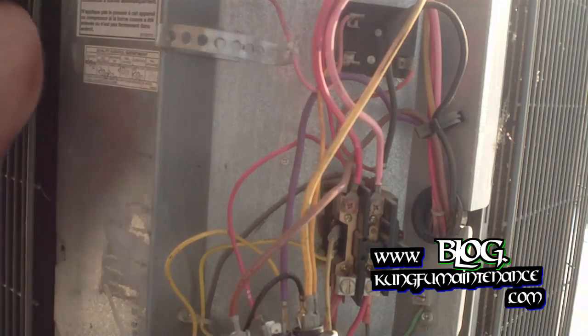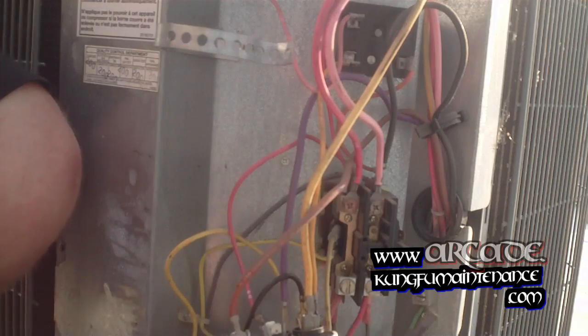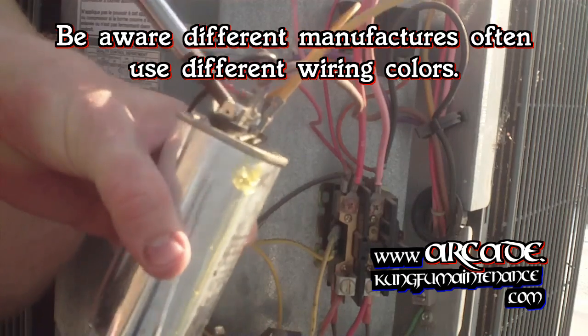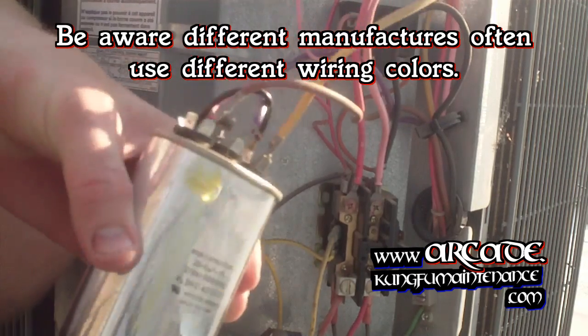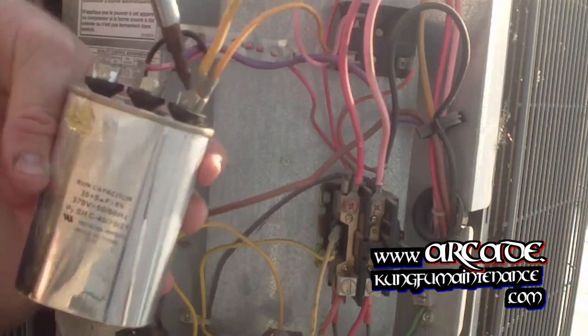This unit also has a soft start installed on it. The brown wire is our fan wire, so that's going to go to our little cap for the brown wire. And then we've got two yellow wires.